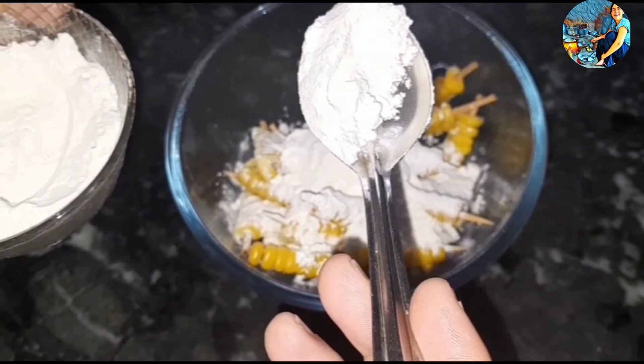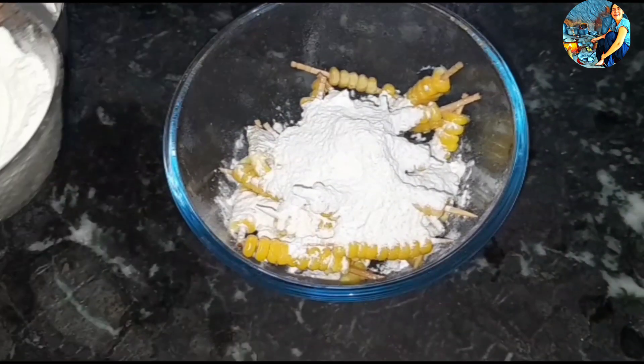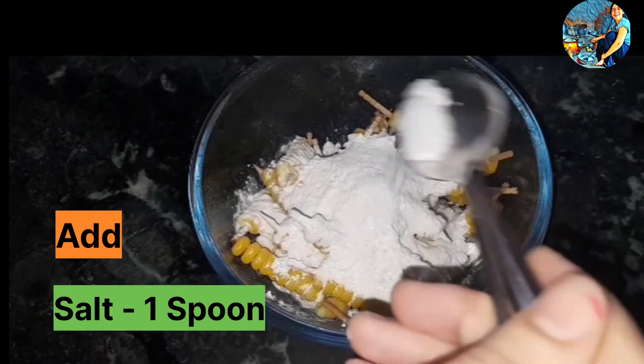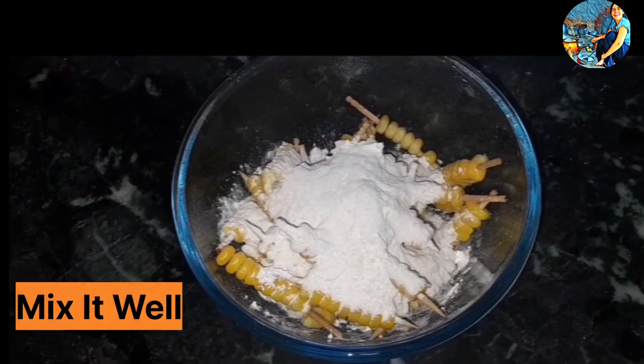You need to mix everything well together.